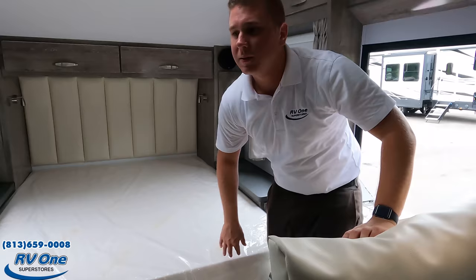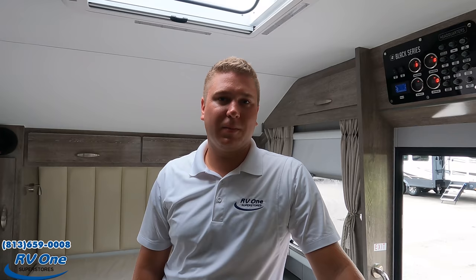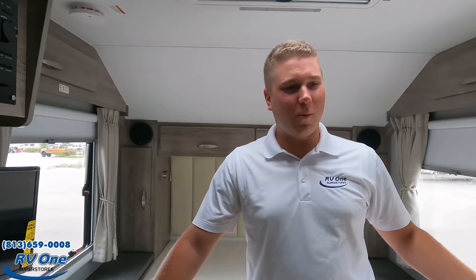The MSRP is just a touch over $88,000. They do give some discounts off MSRP — all you've got to do is call 813-659-0008 and ask for Zach or a Black Series specialist. This is for someone that wants the quality of an Airstream but they want to get dirty.